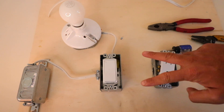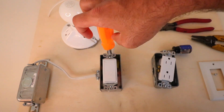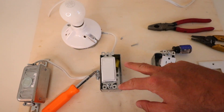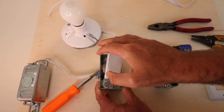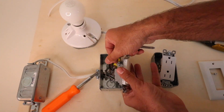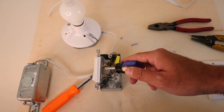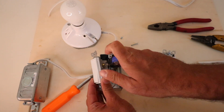Now we've got the cover plate off and we just need to remove the two screws that hold the existing switch onto the junction box. With the screws removed, we pull the light switch out of the junction box so we can more easily work on it. We detach the ground wire from the ground screw. Now is a good time to stop and take a picture of the existing light switch for reference before we remove the two wires.